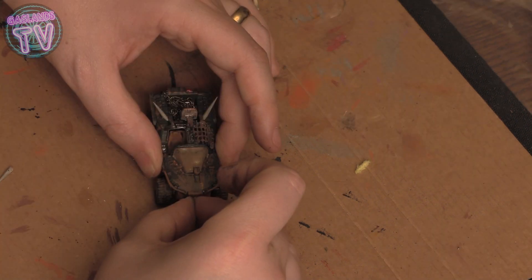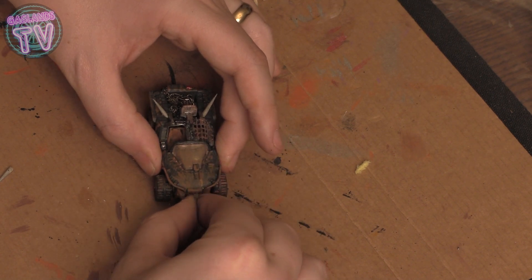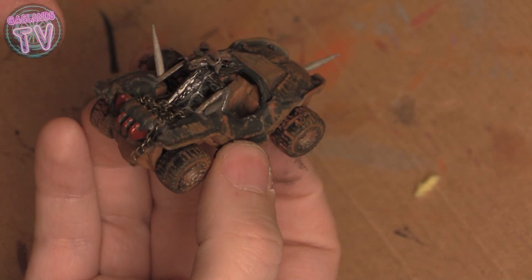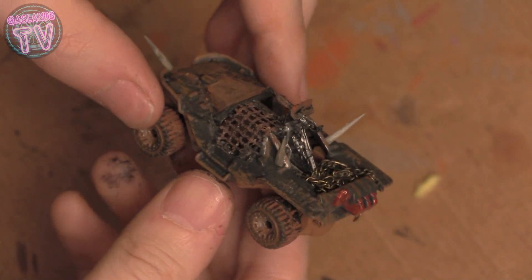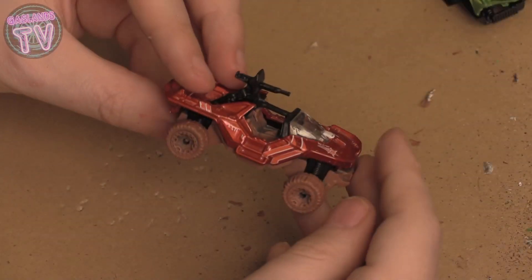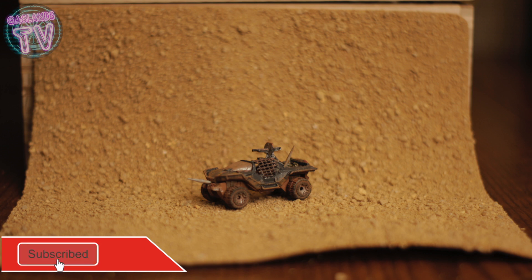Then I glued the spikes, which are the toothpicks. These are probably only going to last for a few pictures — when you're actually playing they'll fall off — but there are better ways to make spikes I'll figure out. You can repaint them and put some blood on the tips if you want. And that's it — from a red Warthog, turned into this green army buggy.